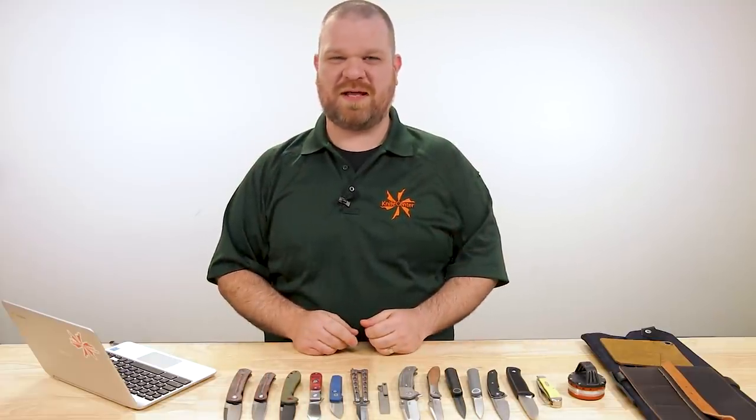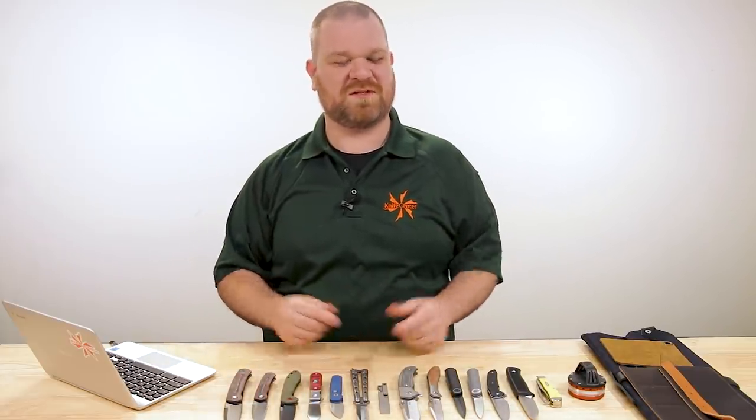Hey everyone, David C. Andersen here coming at you from the KnifeCenter, and it's that time of the week — we're taking a look at the coolest new knives that have just hit our shelves. Let's check them out.